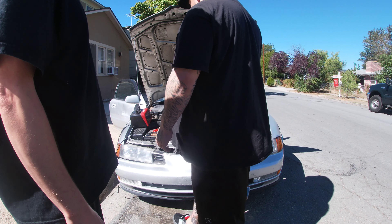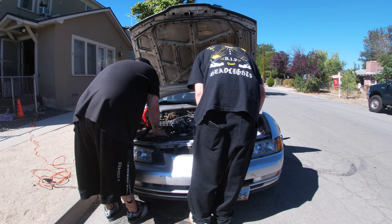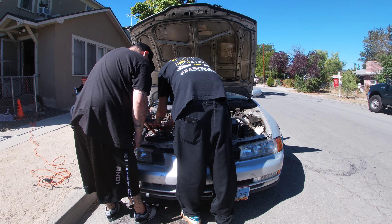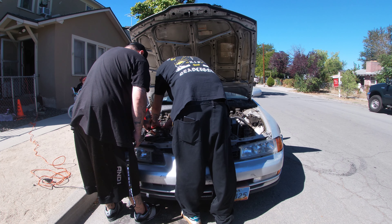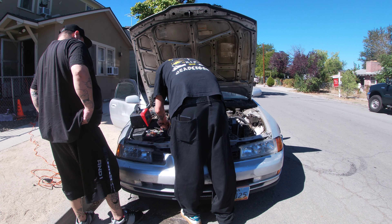You gotta pick up the damn — you're just connecting it. The red one, you can't get a hold of it? Yeah, that's where it comes. Okay dude, okay.